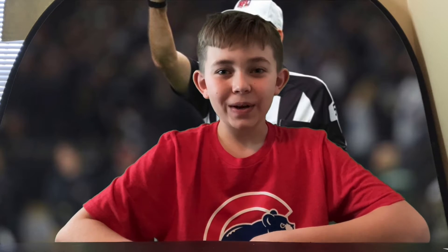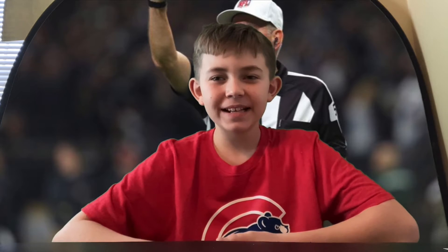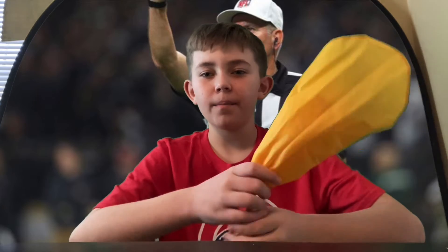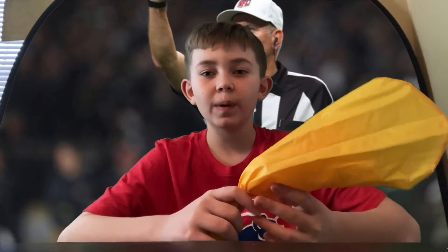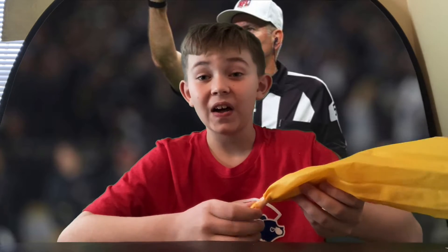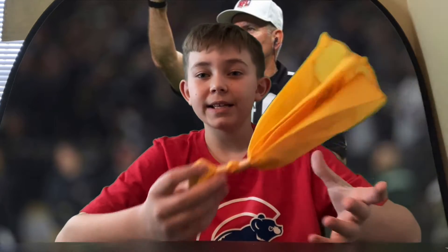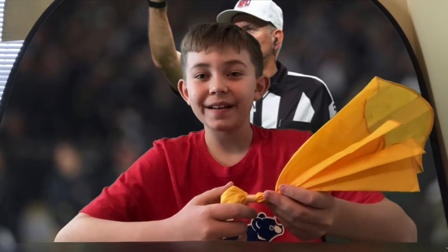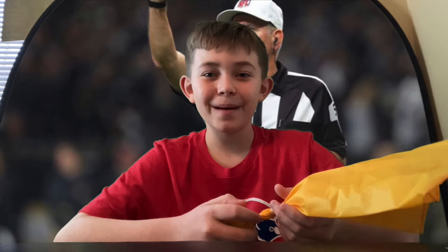Hello everybody and welcome back to the channel. I am Grant the umpire and in today's video we are going to be reviewing the penalty flag from umpire.com. This is the official one that they use at least at the high school and college level. I got myself one and I'm really excited to show you, so we'll get right to that coming up.